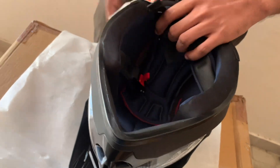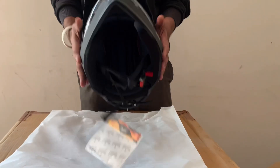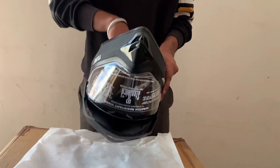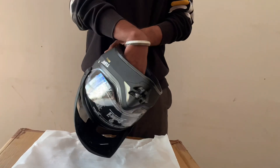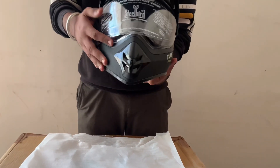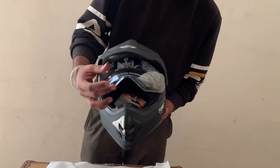This helmet is very lightweight, it is good for off-road riders. The visor is also very easy — it is not a wind blast, it operates very easily.